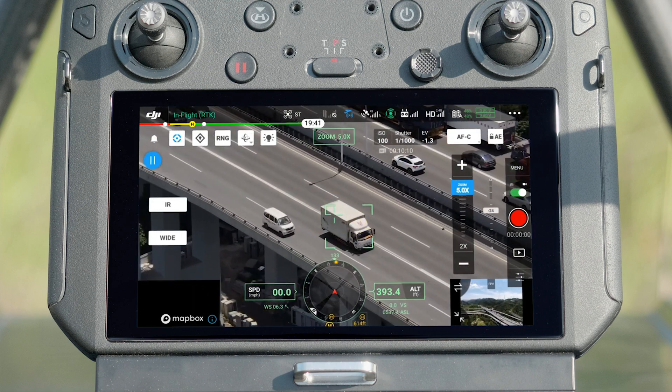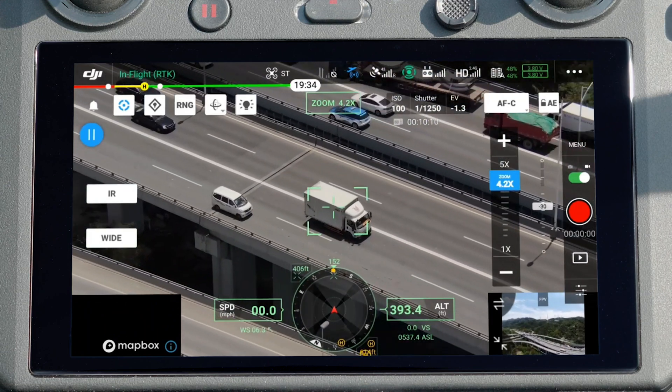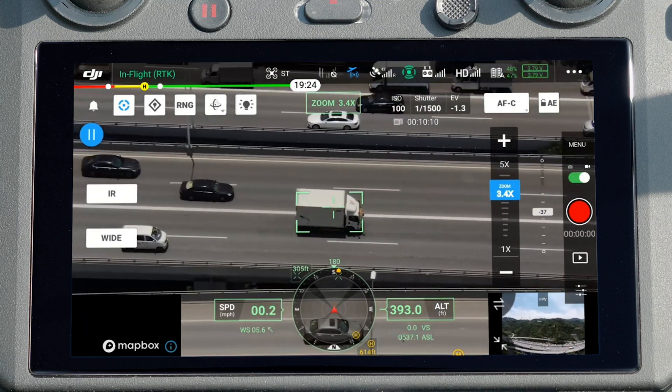Tap recognize target to start tracking. During tracking, the camera will automatically zoom so the subject will be kept in the middle of the frame for optimal view.